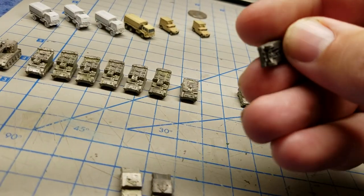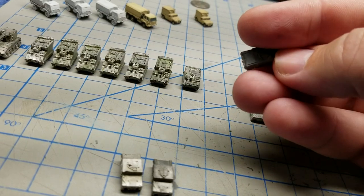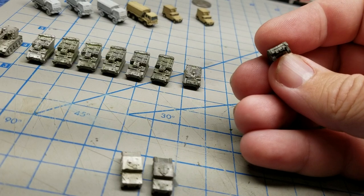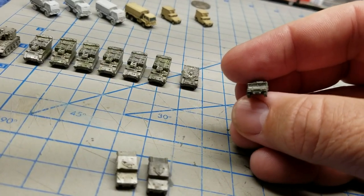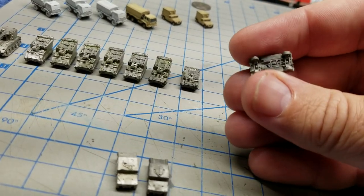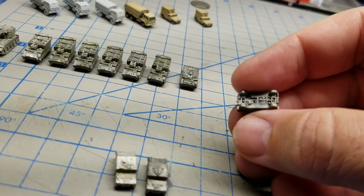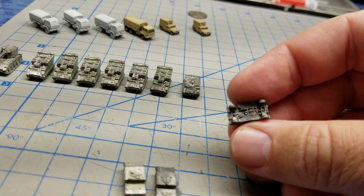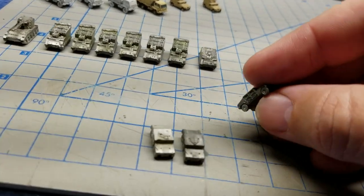Number three here — I'm not sure who the manufacturer is, it might be GHQ, it might be CNC — but the details are just as nice. You can see the headlights, turn signals, windshield wipers, door details, and all of that. But it has a solid bottom — if a vehicle ever turned over for whatever reason in combat, it's got nice detail on the bottom: you can see the muffler and the drivetrain and stuff like that.